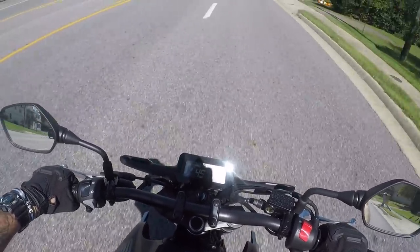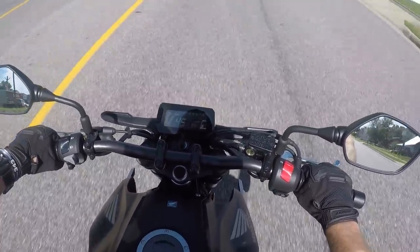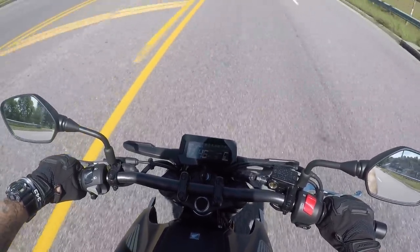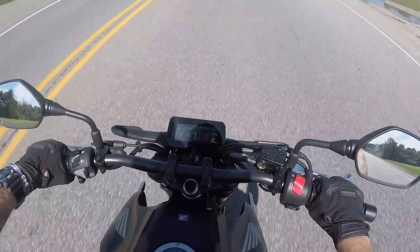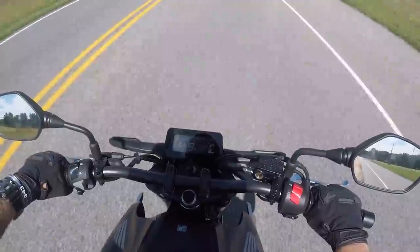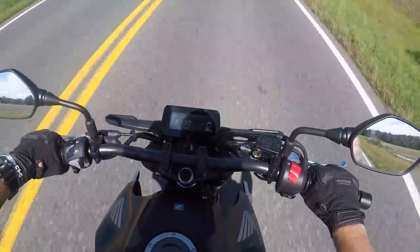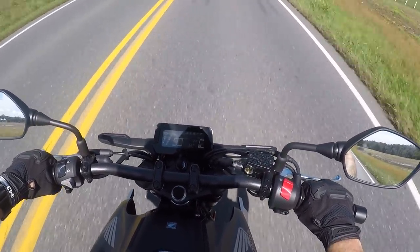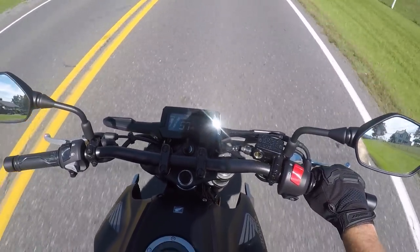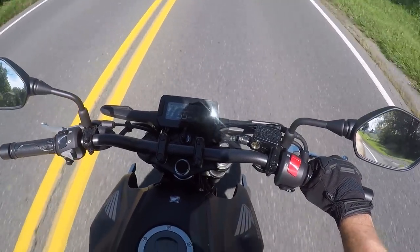This thing looks like it packs a lot of stuff into it for probably not much price at all — LED headlight, inverted front forks. You know what, this thing kind of reminds me of just a bigger Grom, probably double the horsepower. You roll on the throttle and the little 300 pulls you right on up — not shabby at all.